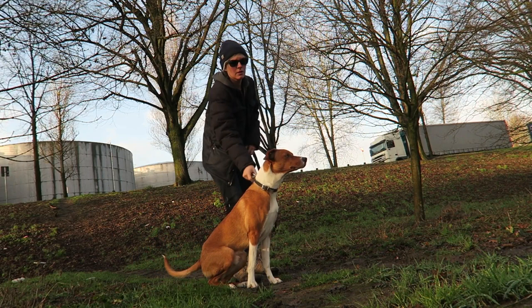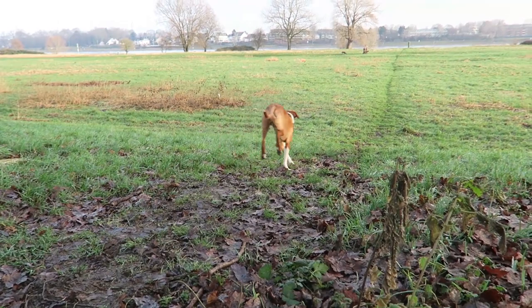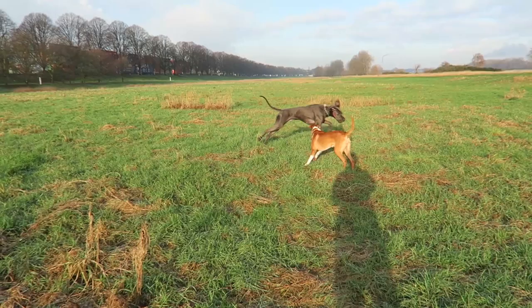I'm at the Rhine right now, taking Smudo for a walk. After I'm done walking Smudo, I will drive to Düsseldorf to see a former client of mine. He has a tattoo studio. What he doesn't know is that I want to try to convince him to teach me how to tattoo myself.